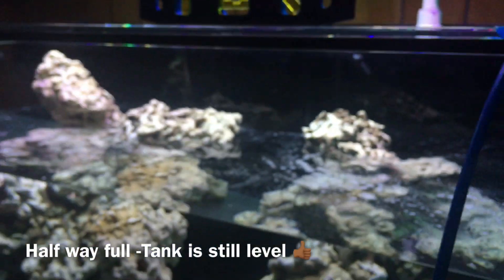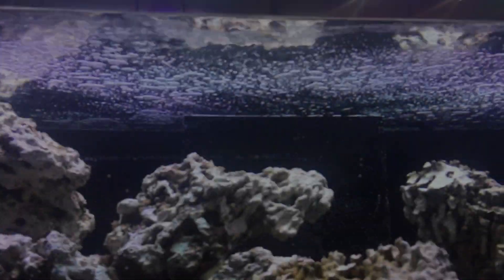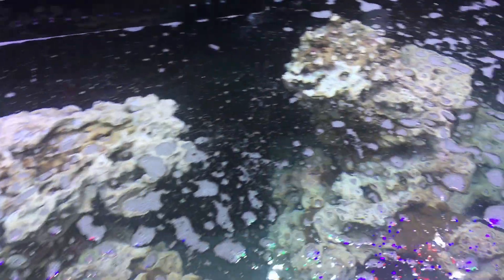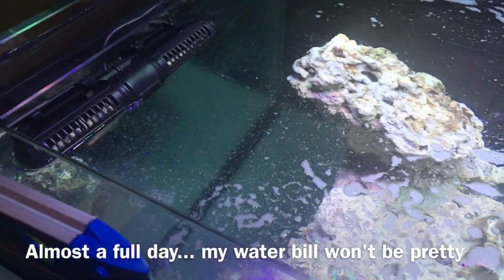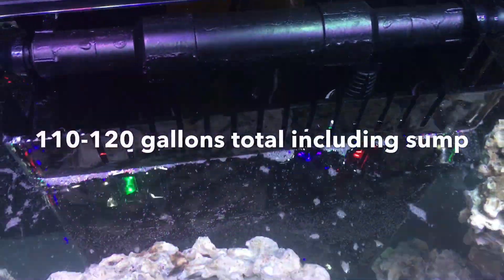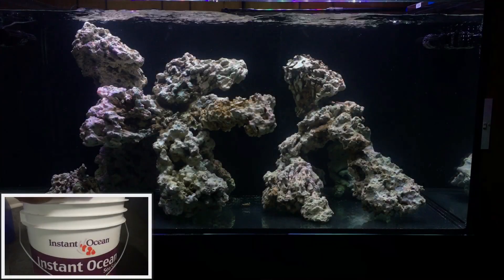Even with all the changes, it still takes me roughly eight or nine minutes to make one gallon of RODI water. Multiply that by the size of this tank and it adds up to a long time. It took anywhere between 16 to 17 hours to fill up the display and the sump, putting my system at around 110 to 115 gallons of water, which I can definitely work with.